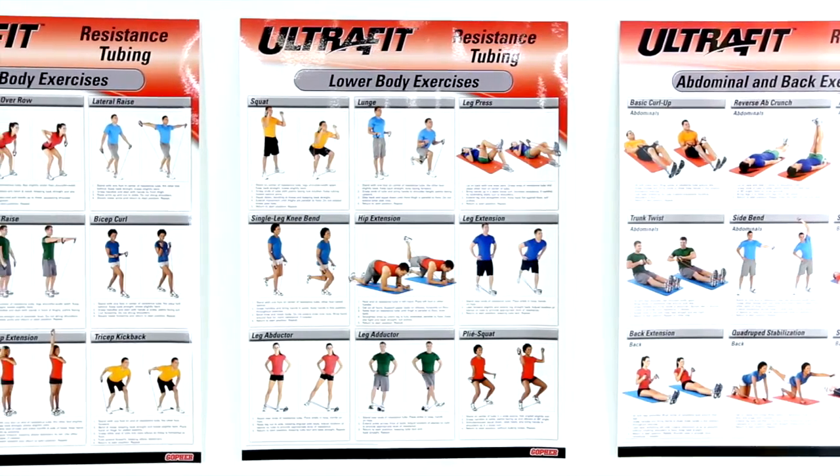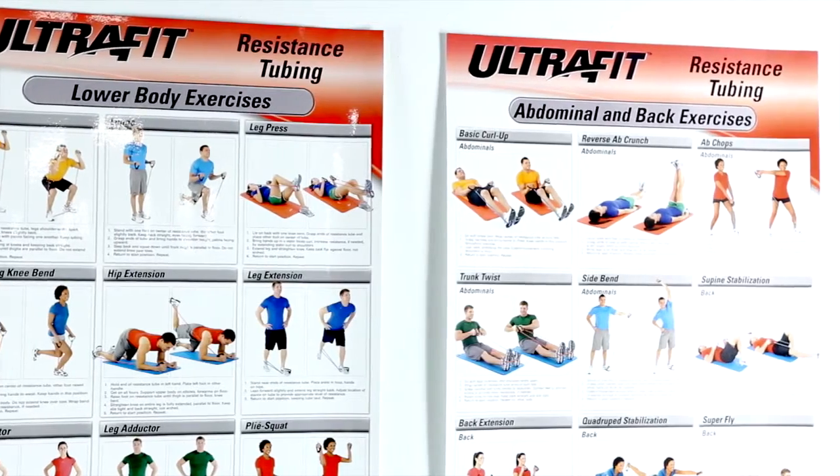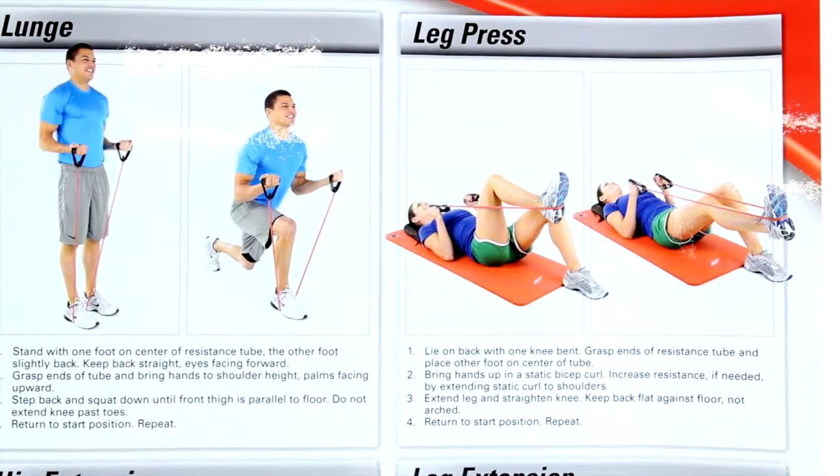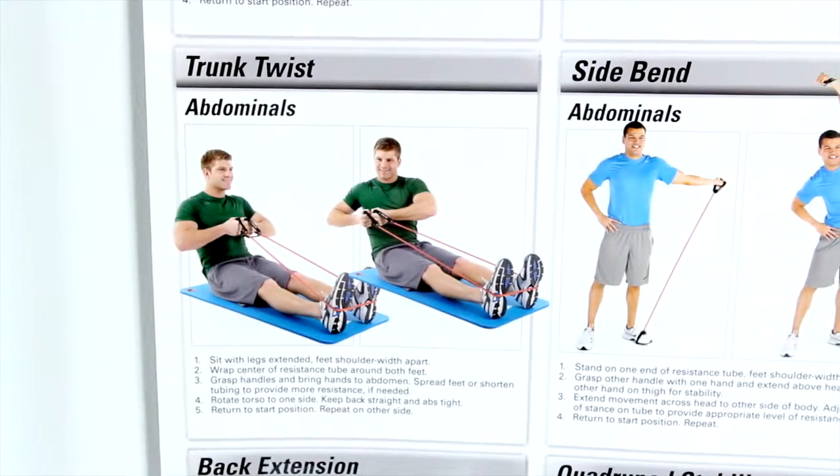Set of three charts includes detailed instructions for upper body, lower body, and abdominal and back training. Users can target the lower body by performing a leg press, the upper body with hammer curls, or your core with trunk twists.